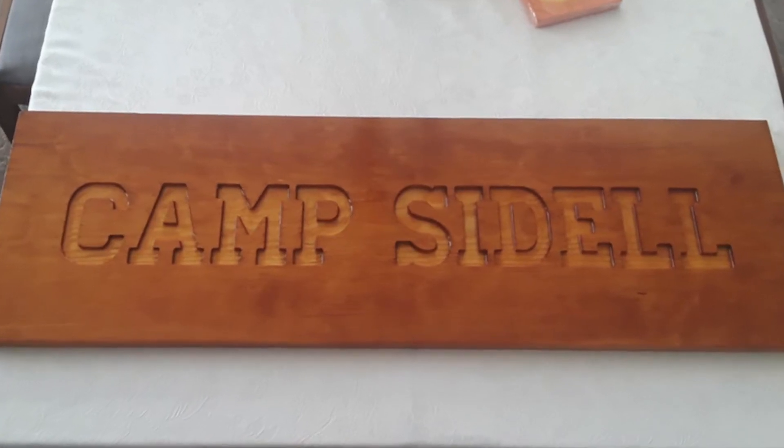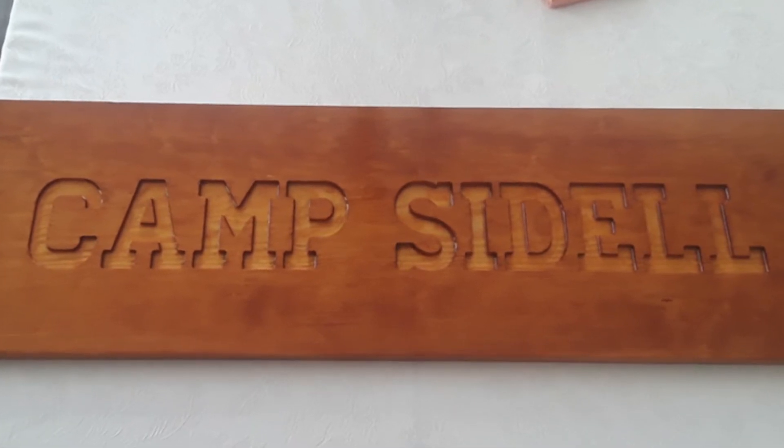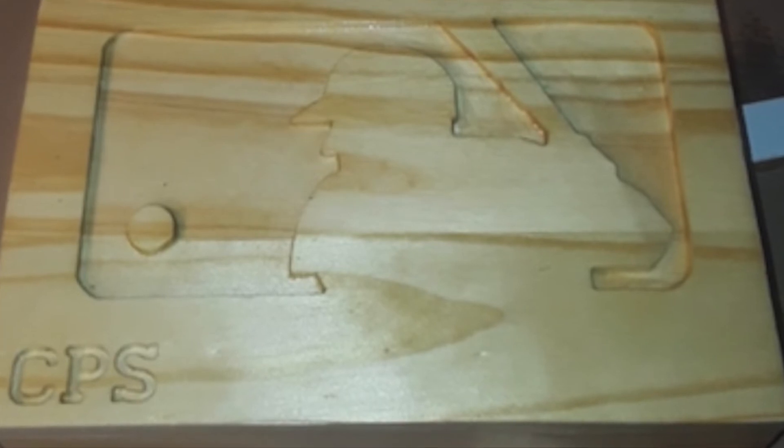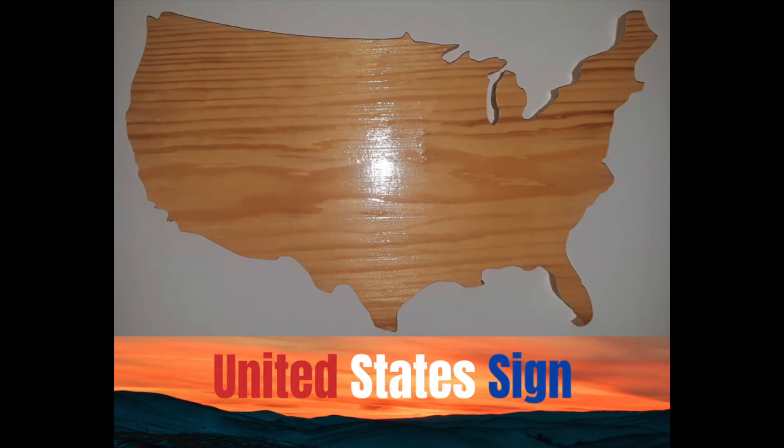I've been getting some questions on what I plan to do with this machine. So far I've been mostly making custom signs for family and friends. I've also been making several United States signs — if any of you are interested in buying them, I will have them for sale on Etsy.